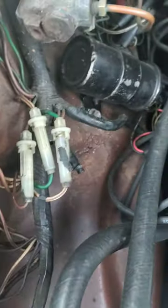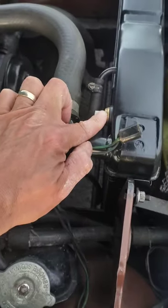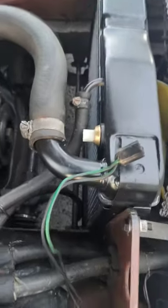If it doesn't turn on, you can check the fuse, which is one of the inline fuses in the engine bay. If it does start turning, it means the problem is this switch here and it needs to be replaced. They're not expensive and they're a common point of failure.